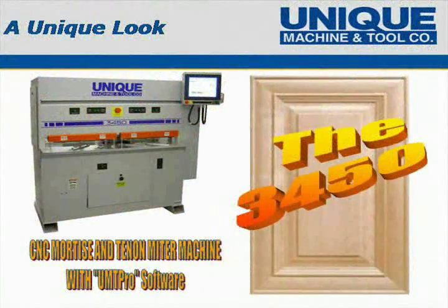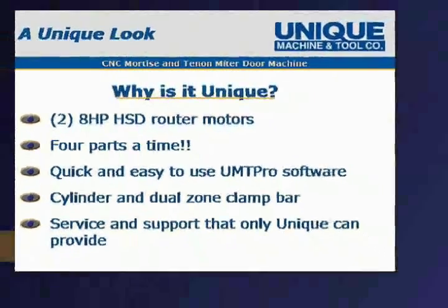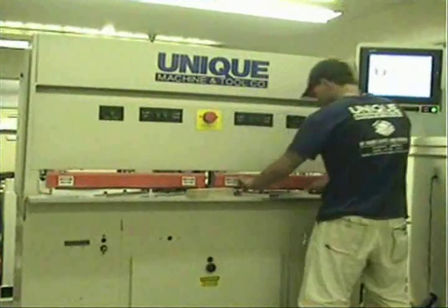The unique model 3450 mortise and tenon miter machine was designed to efficiently produce quality joints quickly using a four-zone pendulum manufacturing process.